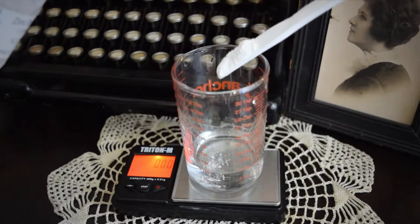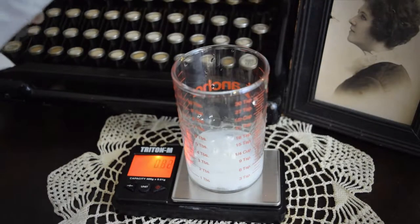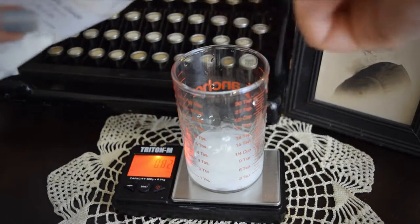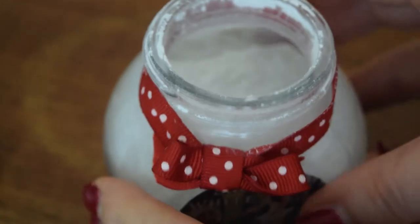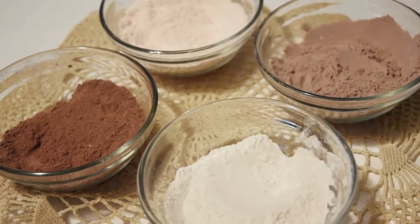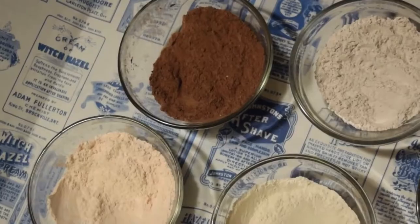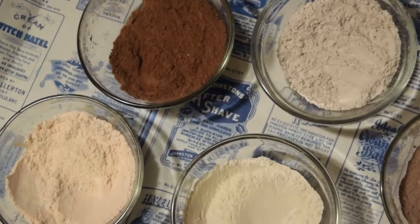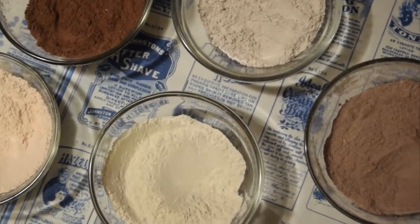The powder component of this recipe often contains a fair amount of zinc oxide, which gives it an opacity that made it sort of a precursor to modern foundation. Just a note: while this is quite a light-colored powder, any of my powder recipes can be adapted for different skin tones. I'll link my video tutorial on how to customize any powder recipe down in the description below.